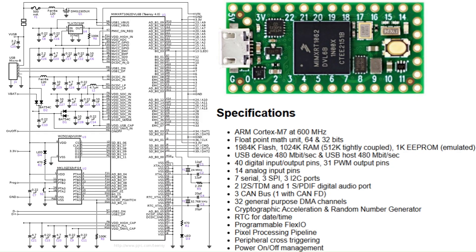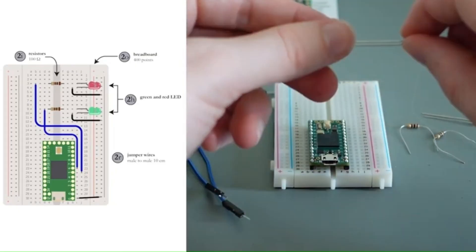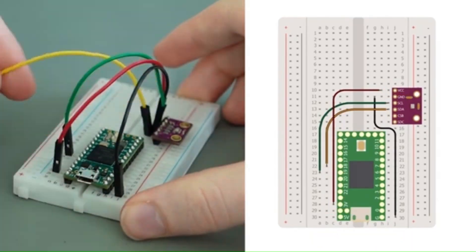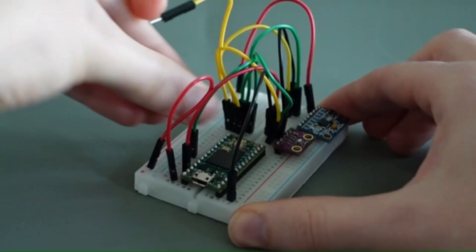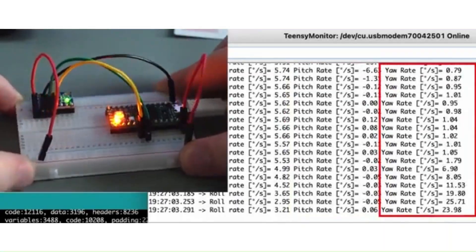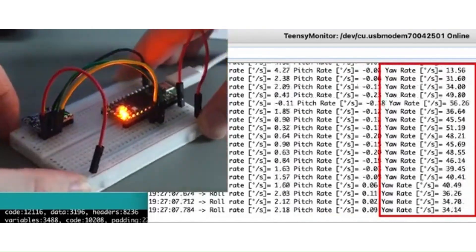Now for tuning. Our PID controller fine-tunes every movement — roll, pitch, yaw — making the quadcopter fly smooth and predictable. We start in simulation mode, testing every maneuver before taking off. This step saves time, money, and keeps the pilot safe.